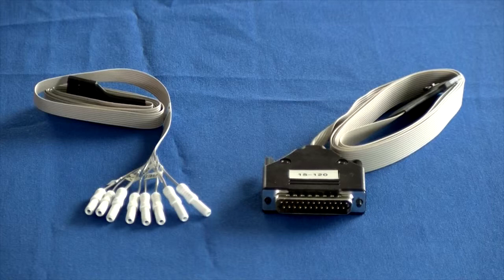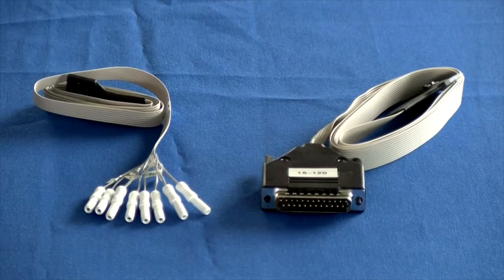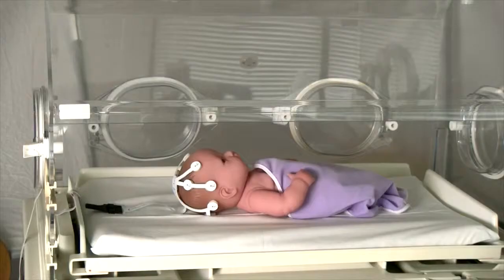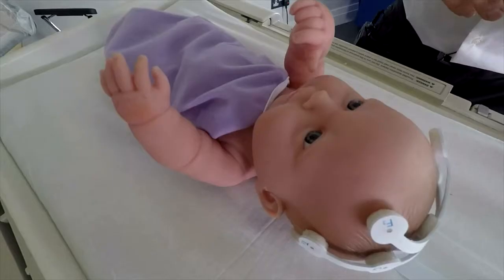Connect the appropriate reusable cable to the Neon device. The electrode impedances will fall readily in the first three to five minutes as the electrode paste warms up to body temperature.